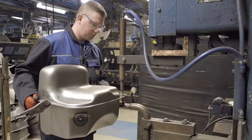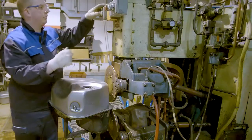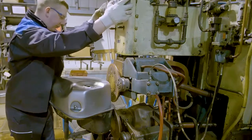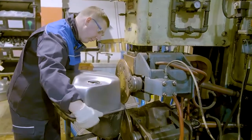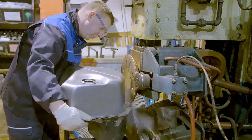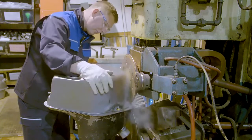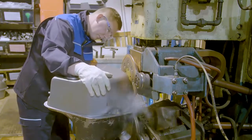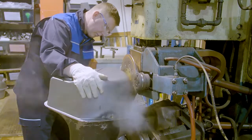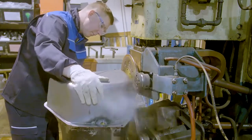The two tank halves are held together with four spot welds before roller welding round the complete seam. In roller welding, a pulse current is passed through the join from two rotating copper wheels which are cooled with an external flow of water.